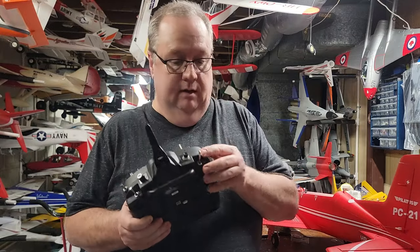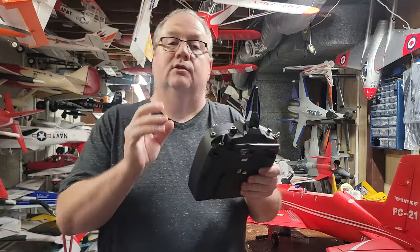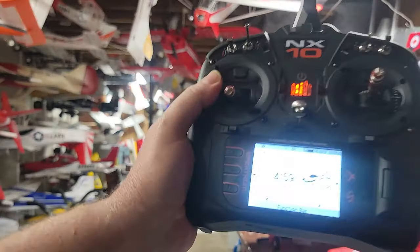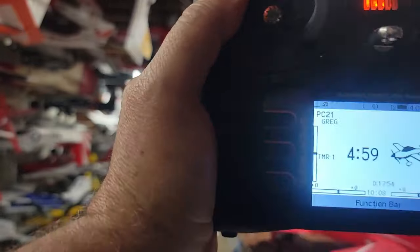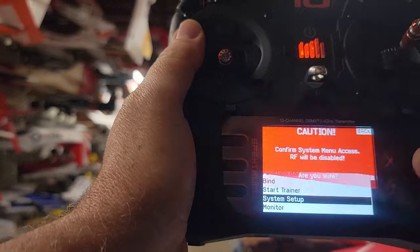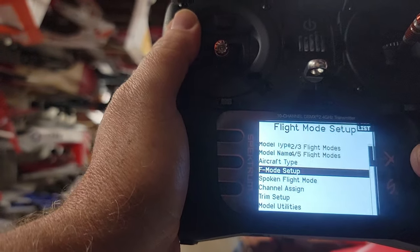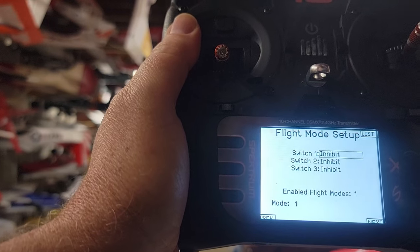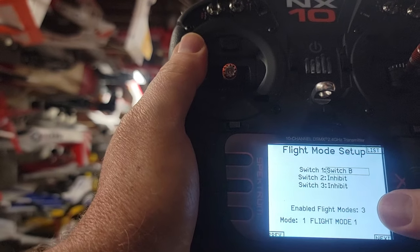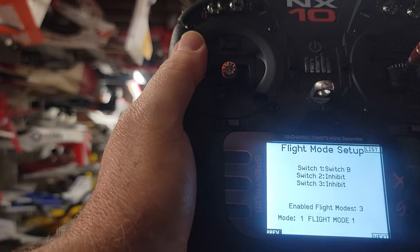I don't want to use switch A because that's where my gear is, so I'm using B. It's a three-position switch. Go to your transmitter, navigate to System Setup, and find Flight Mode Setup. This is where you pick which switch you're assigning the flight mode to — I picked B, which enables three flight modes.